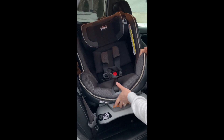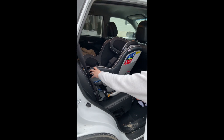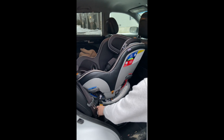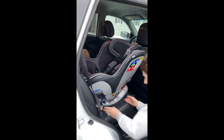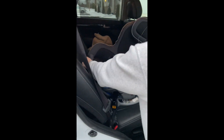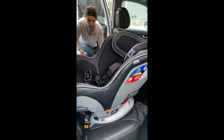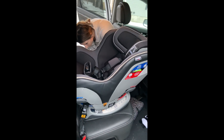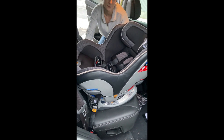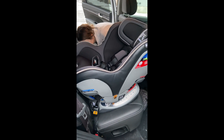This is how you recline it. It looks like we have to recline it pretty far because of the way the car is, since it has to be level. The level indicator needs to be between the lines. I'm going to do the 'pull first' latch — it doesn't really matter which side you attach first, it's just the pulling part. I really like this car seat.